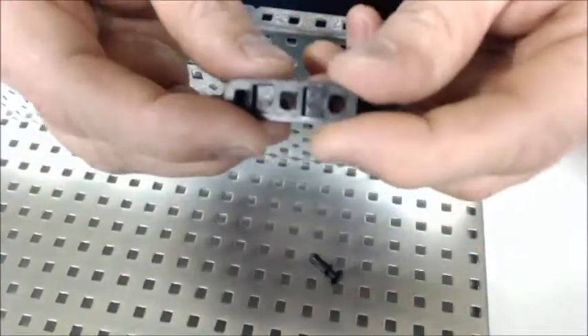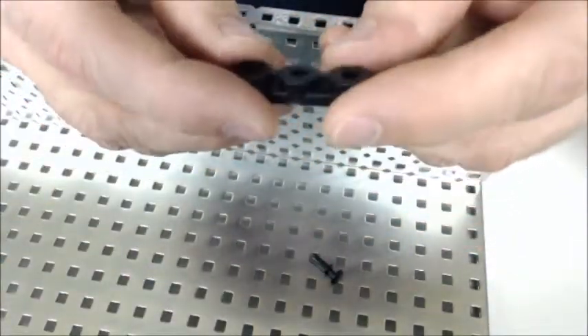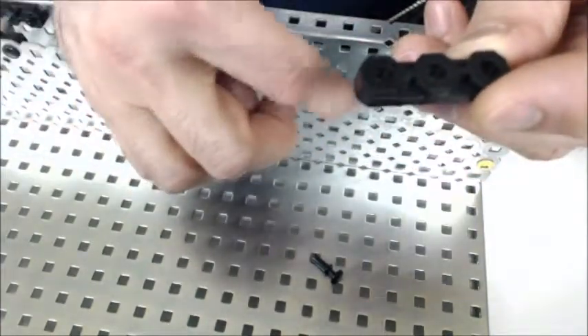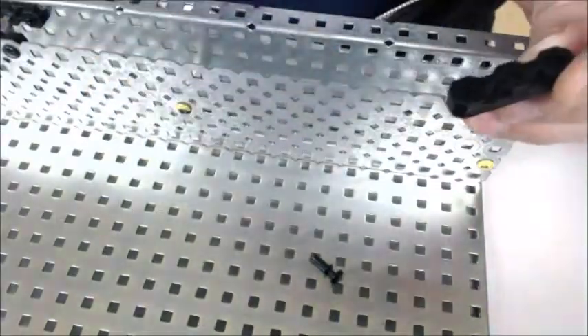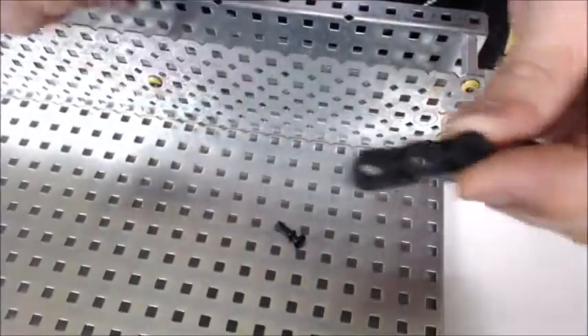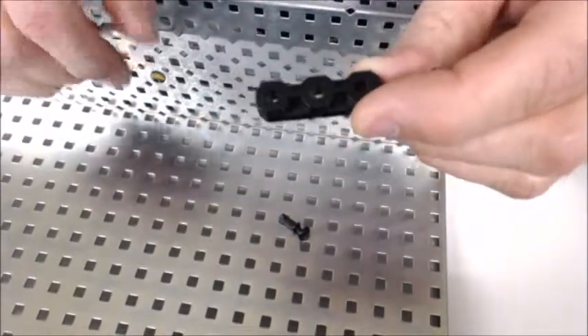This is a bearing flat. A bearing flat is used whenever you put a shaft through a piece of metal like we have right here, or like you can see in this picture — this other shaft that's going through. I'm going to go through how to fasten the bearing flat to the plate.